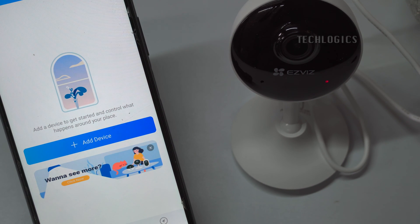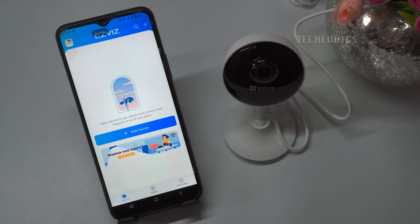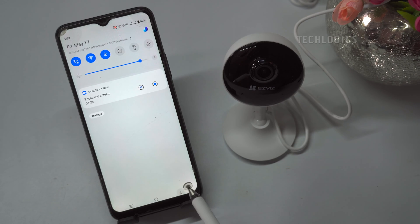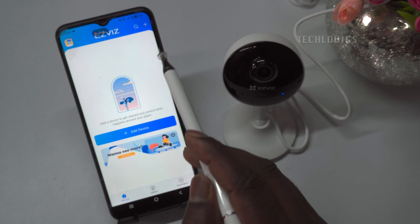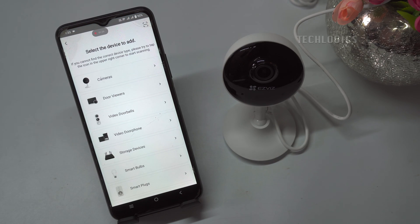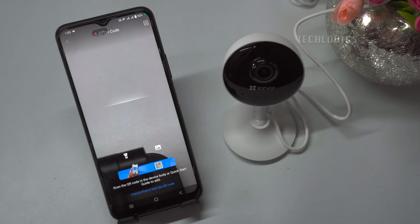Once you hear the voice prompt or see the flashing blue LED, start adding the camera on the app. Make sure your phone is connected to a Wi-Fi internet network before adding the device. You can add the camera by clicking on add device or the plus symbol. Select the device type model, then the camera scanner will open for scanning the QR code from the camera.